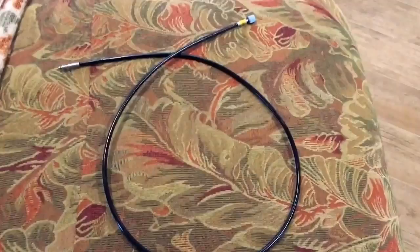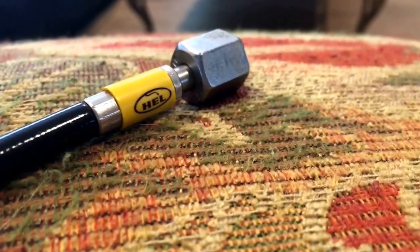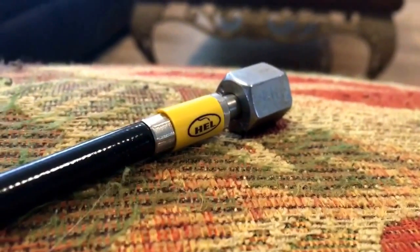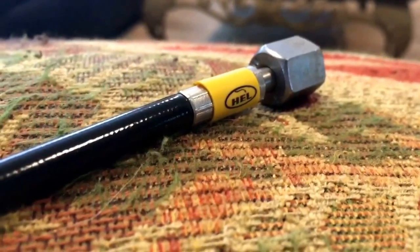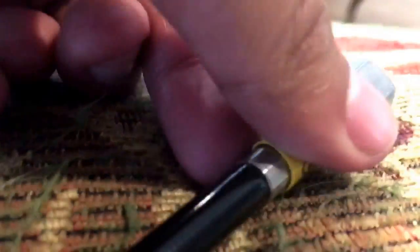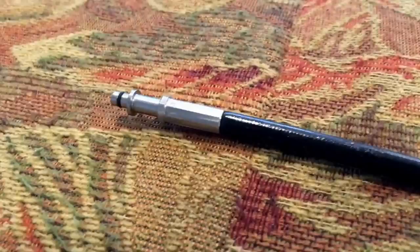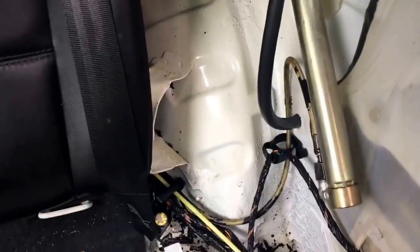Here's the replacement hose — I bought this online. It's a HEL hose and I'll put the link in the description. It ships from the UK, so if you live in the United States it'll be about a week to a week and a half to arrive. It cost about $70. They do sell all four hoses for a reduced price too. As you can see it has the black wrap around it and it's sealed properly — this is the correct replacement.